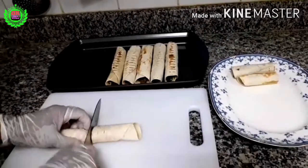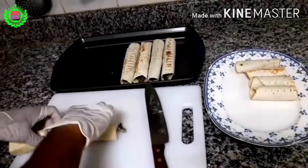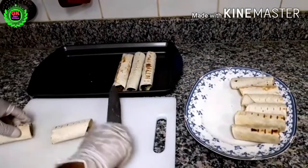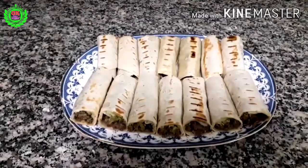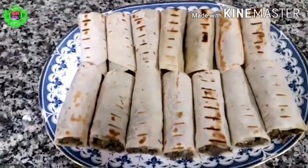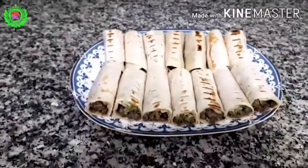Cut each shawarma into two pieces and place on a serving plate. Your dinner is ready! If you like my recipe, please subscribe to my channel. Thank you for watching my video.